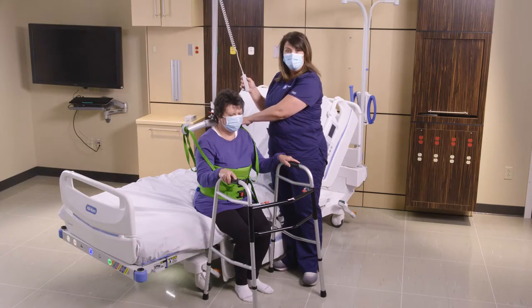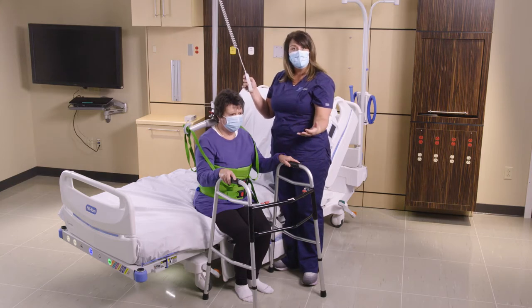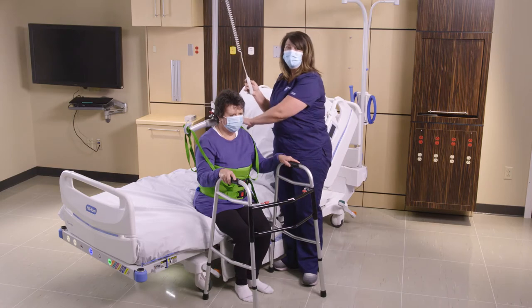Now that we've got our master vest attached to our sling bar, we're going to go ahead and ask our patient to stand up. Always remembering that the lift should not be doing all the lifting — the patient is actually ready to ambulate and be mobilized. We want her to do that activity, so this is just for help and guidance.